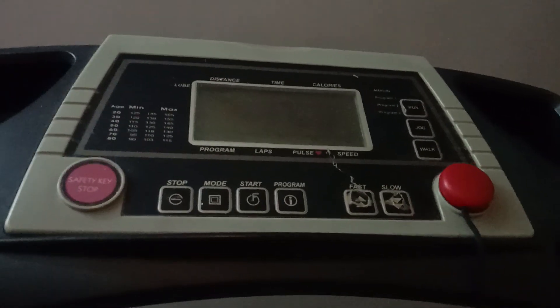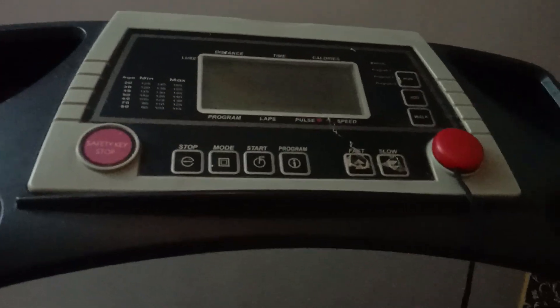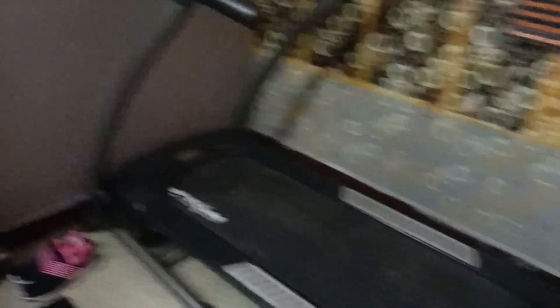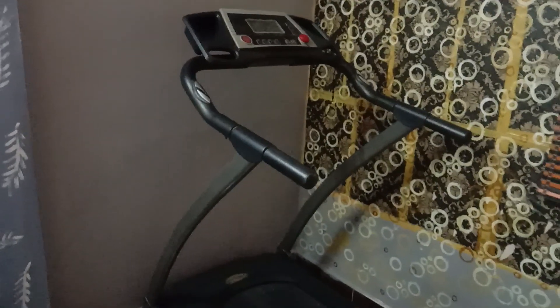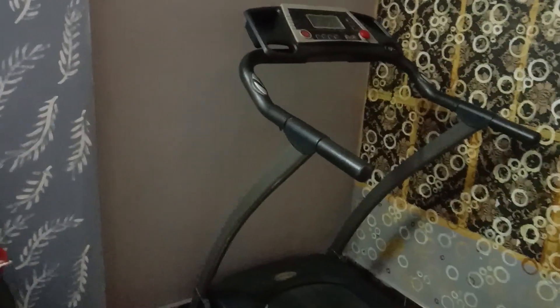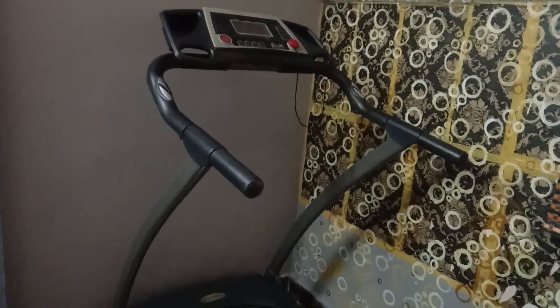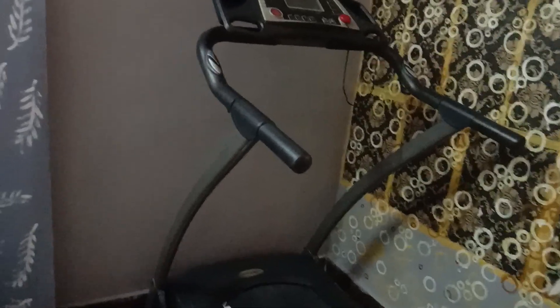If you want to set the button, do not press it incorrectly. Move to the set and increase. The safety clip is a must. I will tell you about the shoes — if you want to run on the treadmill, you will run for 30 minutes. You can run for 20–30 minutes consistently.